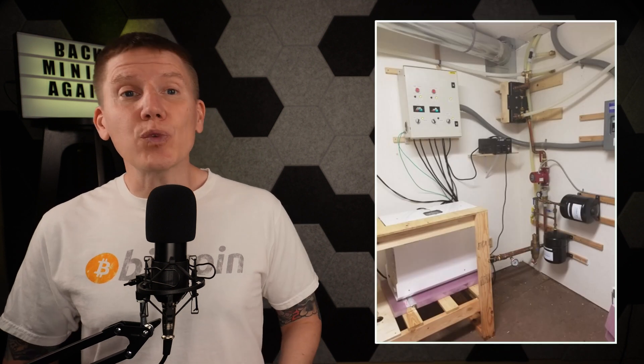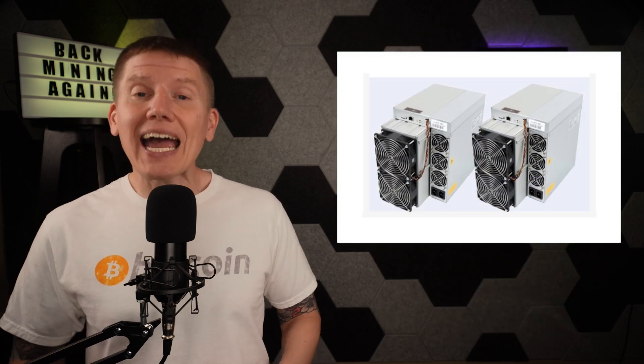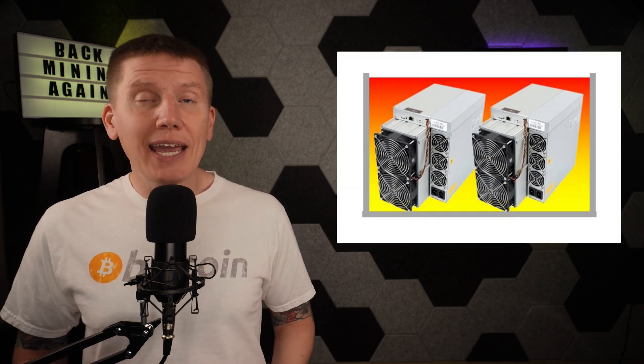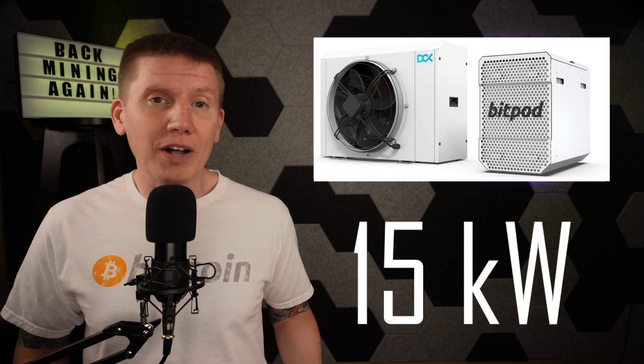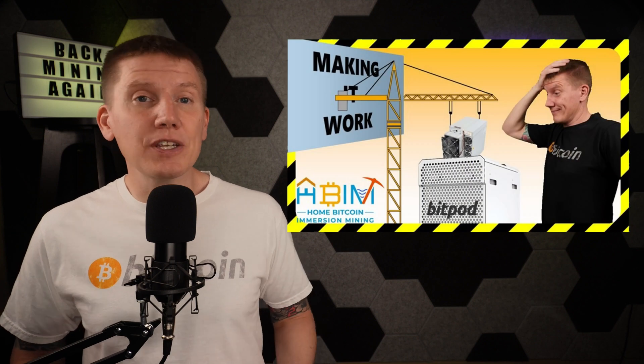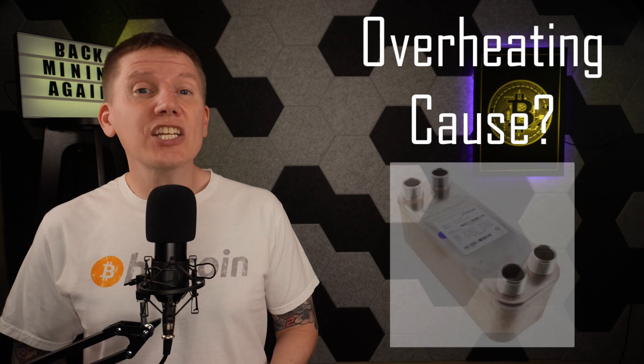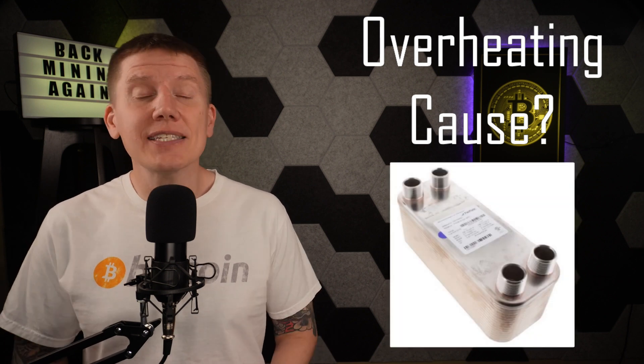However, after rebuilding and restarting my system with the new tank, I found I couldn't run both of my S19 miners at the same time. The heat generated by the miners would build up in the tank, overheat my miners, and at least one miner would shut down. This was really frustrating and confusing because the BitPod system is rated for over 15 kilowatts of heat dissipation, and my custom dry cooler had worked fine for the three days my system was operational. I covered all of this in my last tank build video where I tried a bunch of different things to figure out what was going wrong.